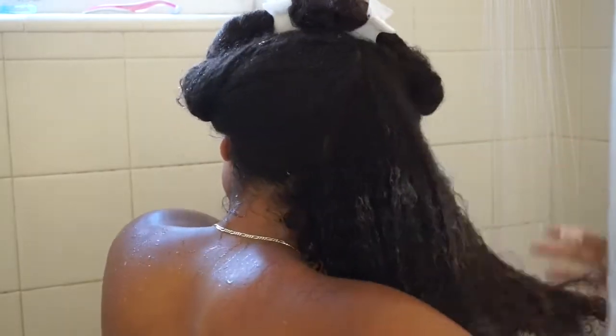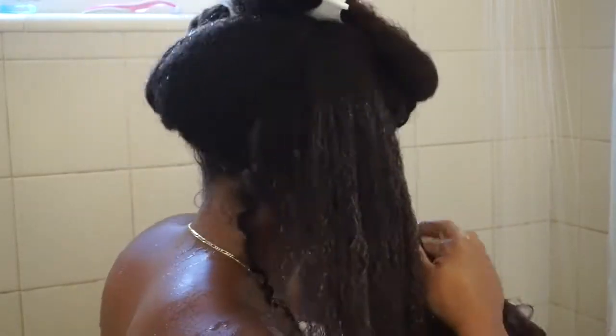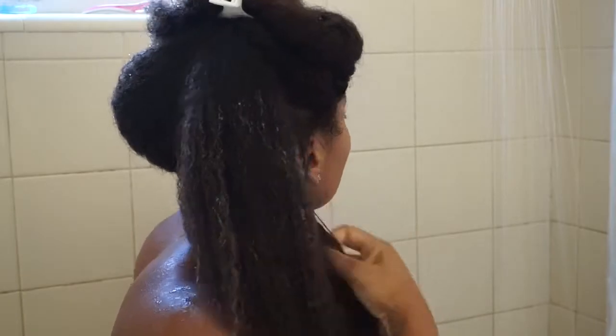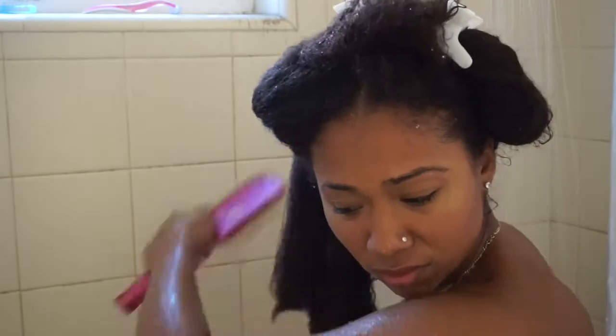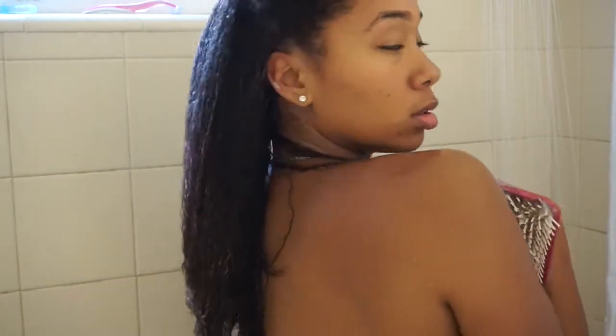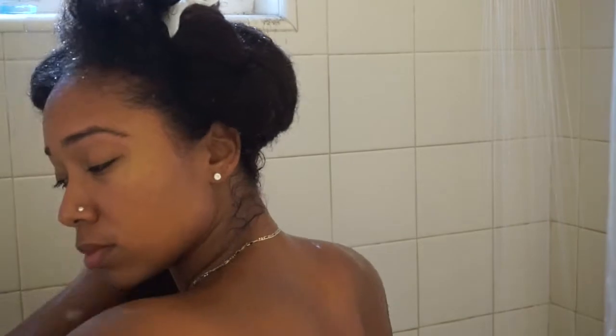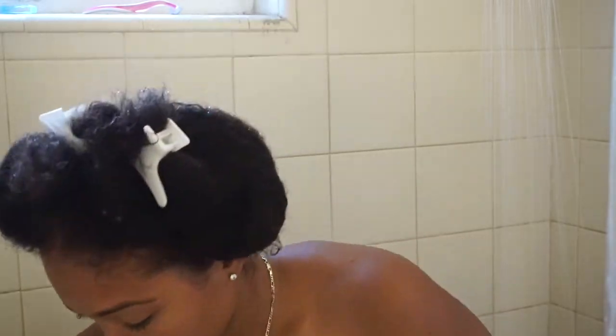Then I use this Paul Mitchell comb and I comb my hair out first with the wide tooth comb. After that I go in with a detangling brush — I call it a white girl brush — mine is from Conair, it's the spongy handle one. I feel like it detangles my hair the best, but I try not to use it too much because my hair is getting caught in it and it feels like it's ripping out strands from the root. I try to comb from the bottom up. Then I twist it up, clip it, and move on to the next section.